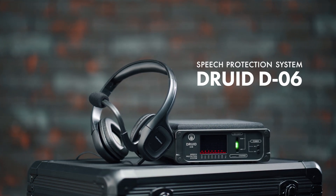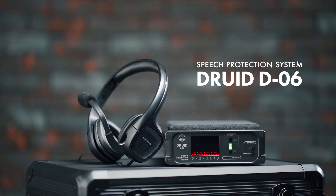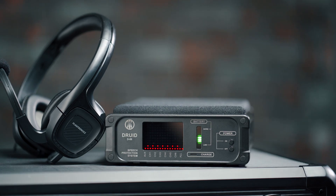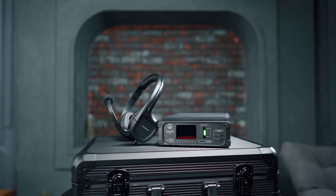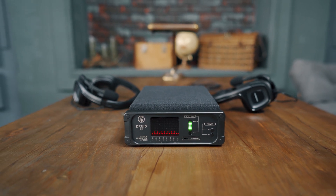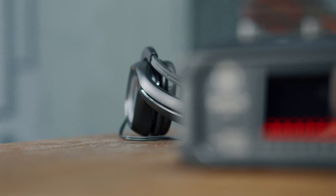Usage of the Speech Protection System Druid D06 — Power and Recharging. When the Druid D06 is used for the first time, it will be necessary to use it with the power adapter to charge the internal battery. It will take approximately 9 hours for full charging.